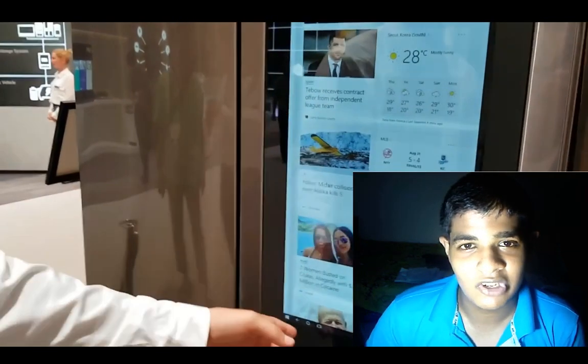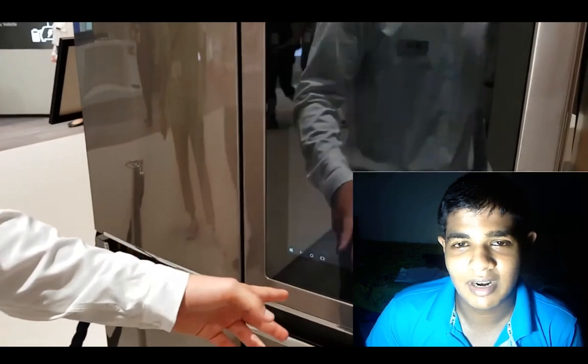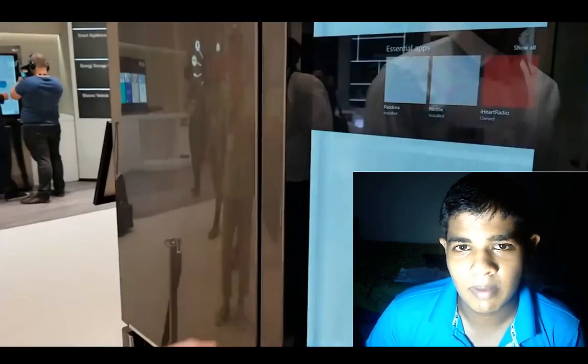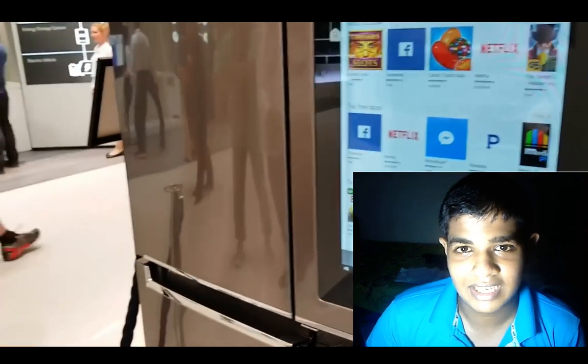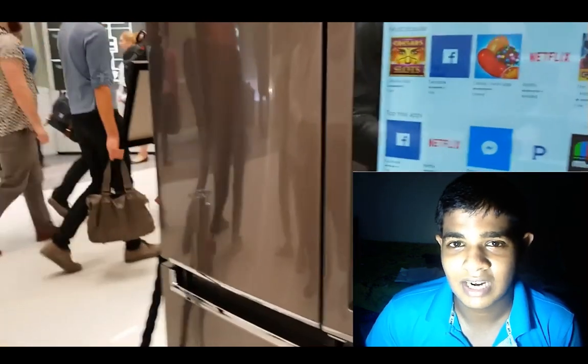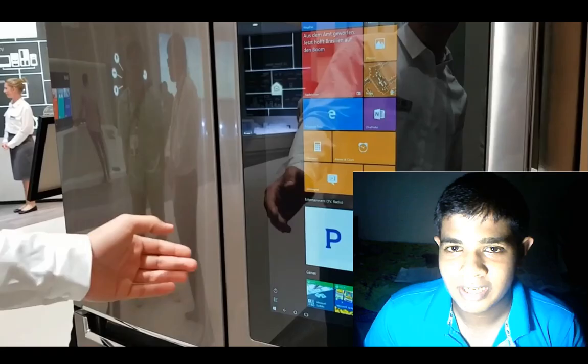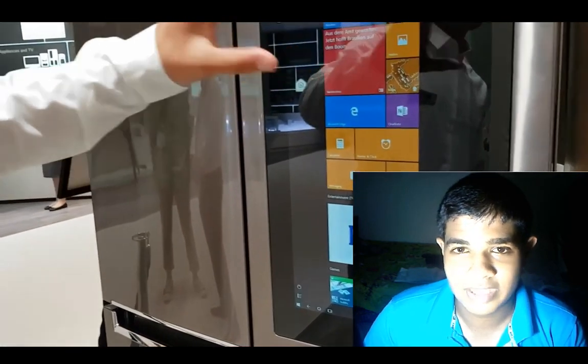We will talk about this video. If you want to search this video on YouTube, it will be called SLG Smart Home.